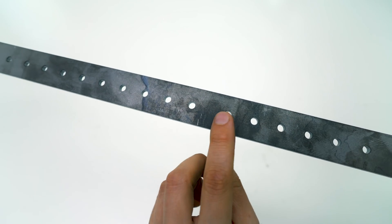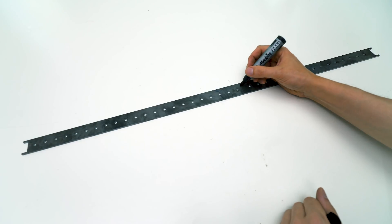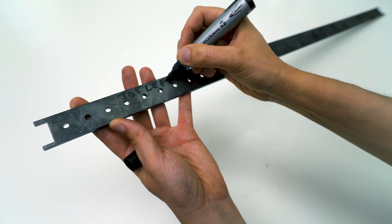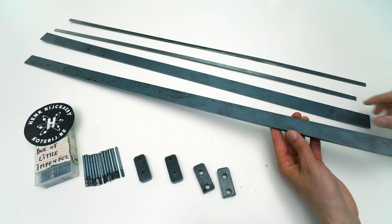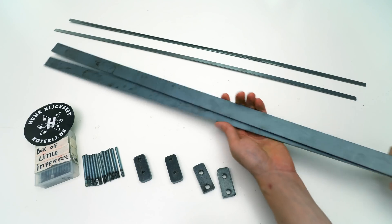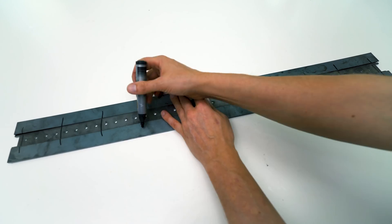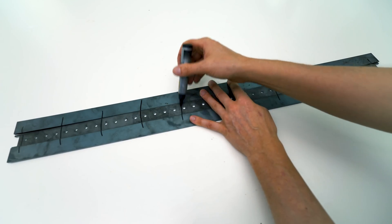Okay, we're ready to start assembly. I'm marking the position of this bar because it's not entirely symmetrical, so I need to keep the direction correct for everything to line up in the end.